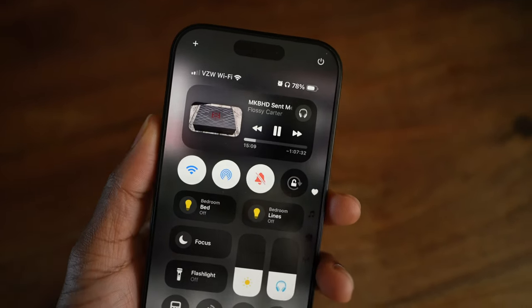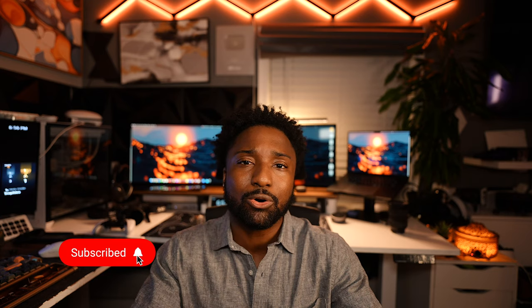Today I'm going to be showcasing what's on my iPhone 16 Pro — this is with Apple Intelligence, the latest iOS update. I'm going to show you guys my home screen setup, my wallpaper, my control center, everything. Make sure you guys subscribe, drop a like on this video, and comment below what iPhone you have. Before we get into it, a quick word from my sponsor.